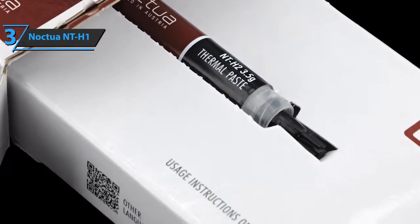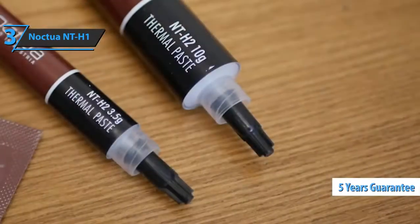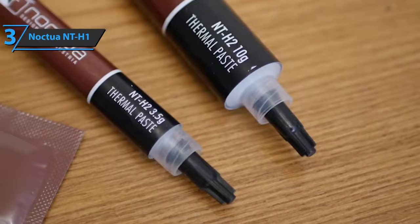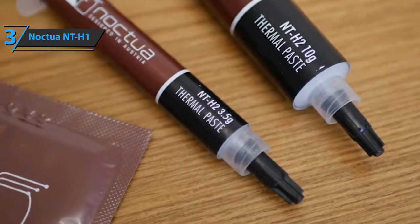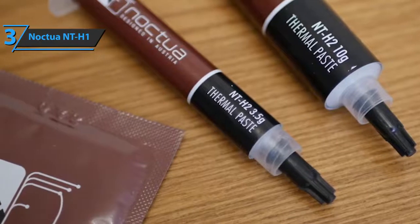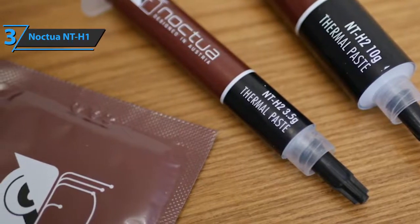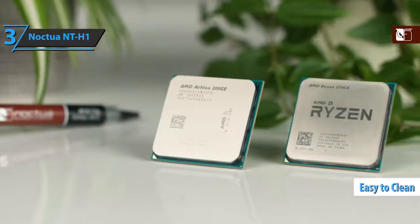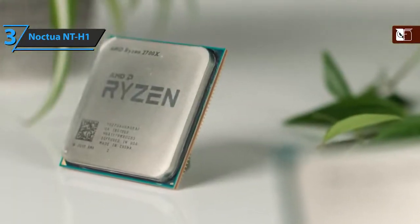Nactua NTH-1 has thermal properties guaranteed for up to five years and an operating temperature between negative 50 and 110 degrees Celsius. This thermal paste delivers resistance to low temperatures, electrical conductivity, and excellent longevity. The Nactua NTH-1 comes in the package of 8.5 x 6 x 0.5 inches and is quite practical and easy to clean. Awesome for beginners once again. This wraps up all the key features and advantages of this product, so let us move on to the next one.